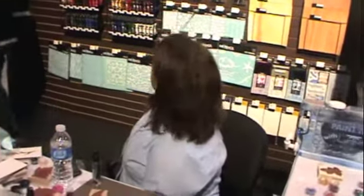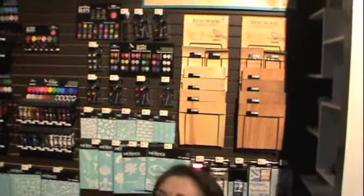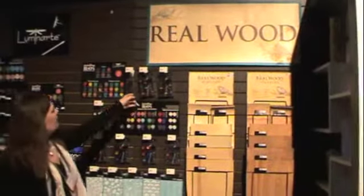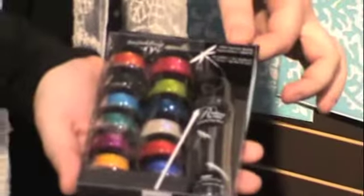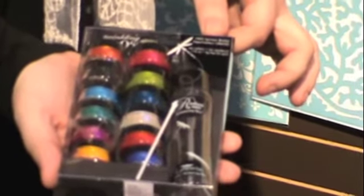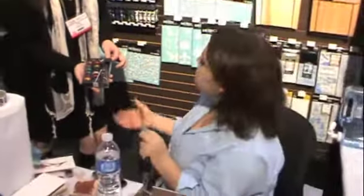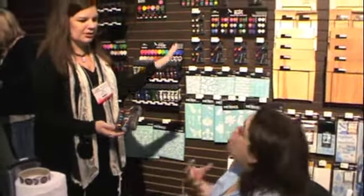We also came out with 12-packs that have kind of everything you could want, in two colorways — the Romeo and the Carnival. The brighter colors are the Carnival. We enlisted the help of two of our popular artists who are on opposite ends of the spectrum in what kind of art they do, and these are the colors they chose.